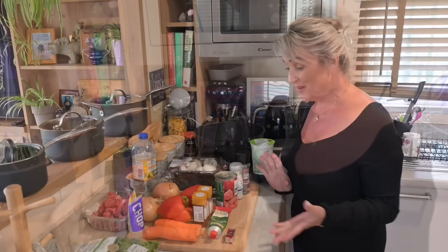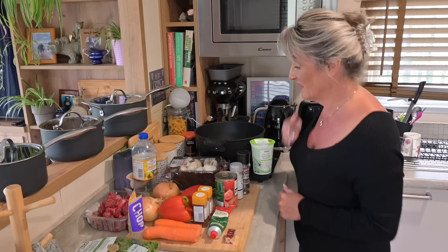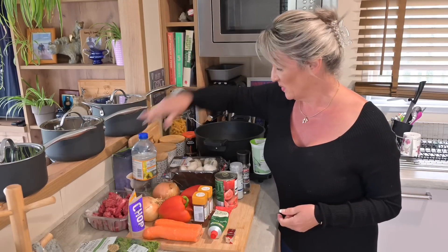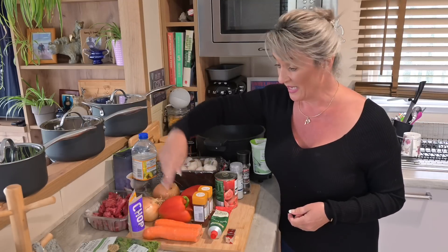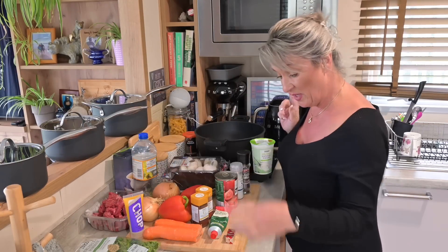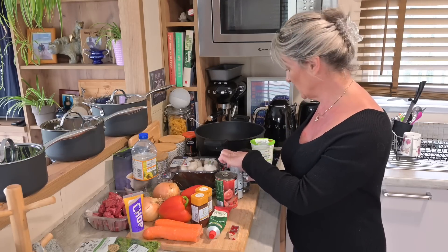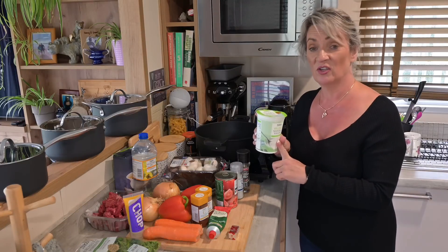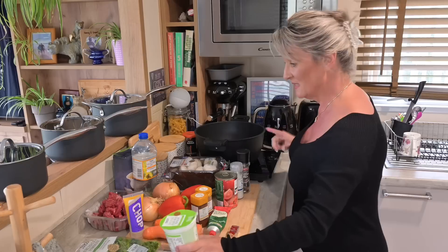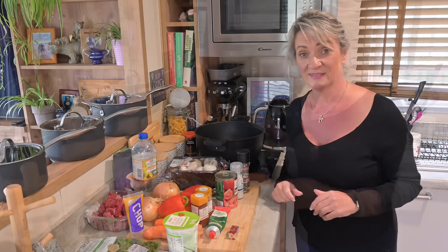It's a horrible wet miserable day so it's perfect for something like this. Here are all the goulash ingredients: one kilo of braising steak, vegetable oil, closed-cup mushrooms, two onions, two red peppers, two carrots, parsley, garlic, mild chili powder, paprika, tomato purée, two Oxo cubes, a can of chopped tomatoes, salt and pepper, and natural yogurt to garnish. I'll prepare everything now and come back.